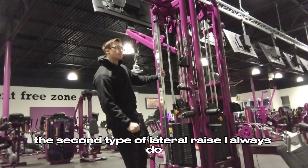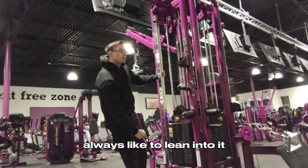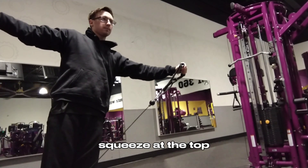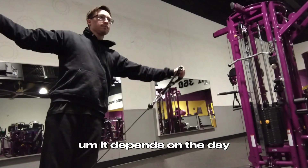The second type of lateral raise I always do is cable lateral raises. I always like to lean into it, try to go fully down at the bottom to reset, and then go back up again and squeeze at the top. Sometimes this hurts my shoulders depending on the day.